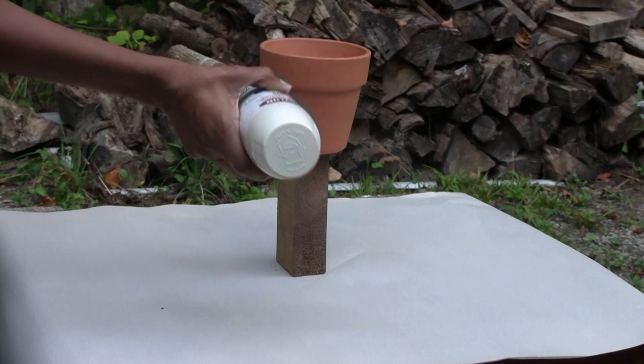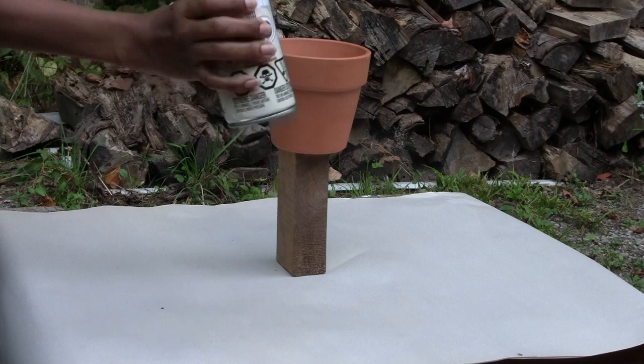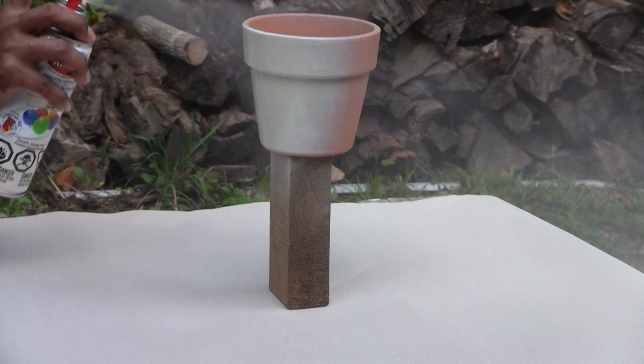Shake your spray can as directed. Spray your pot in a sweeping motion, overlapping slightly. It's best to do several light coats and to have it dry between coats.